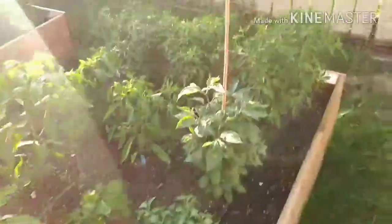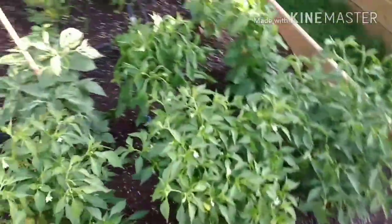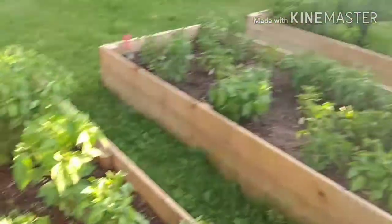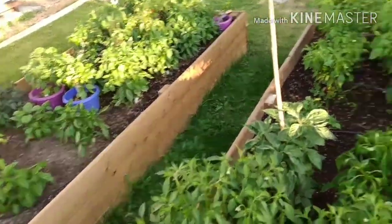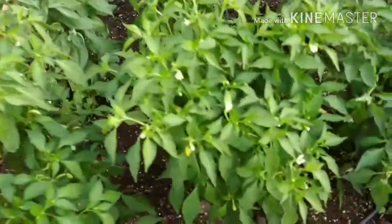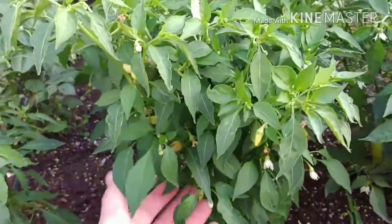Hey guys, so here we are in my garden. I've got here all kinds of different peppers. Each of these beds has a number of different varieties in it. Today, here's the one we're talking about. This is the cascabella.